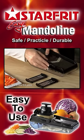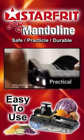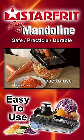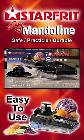When you're done, just slide all four patented blades back inside. It's that simple. It's practical, safe, durable, and easy to use. The name says it all — it's the Easy Mandolin from Starfrit.